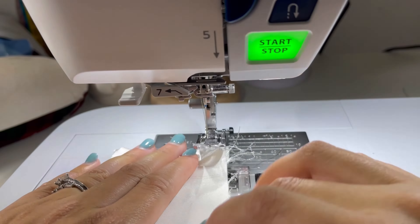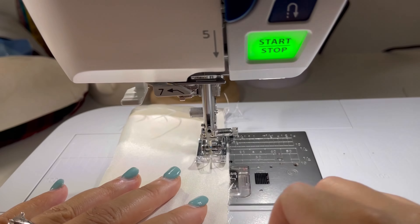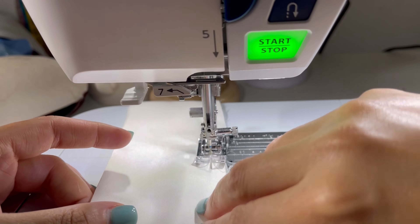So I headed to my machine and then I used a 3/8ths of an inch seam allowance and sewed it all the way down to the other end of my scrunchie.